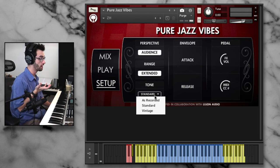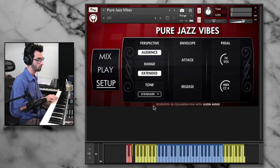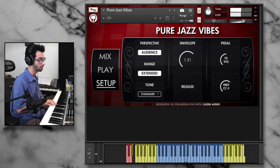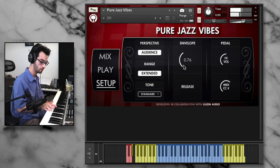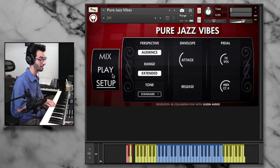There are a couple of different tone options. We've got the 'as recorded' version, which is the raw sound, our standard — I like that one because I think it sounds the richest — and then we have a vintage sound, which has a bit of that grit that an older recording would have. We also have attack, envelope, and release controls, so we can imitate effects like bowed vibraphone. And if we combine that effect with the tremolo, it's really a nice color.